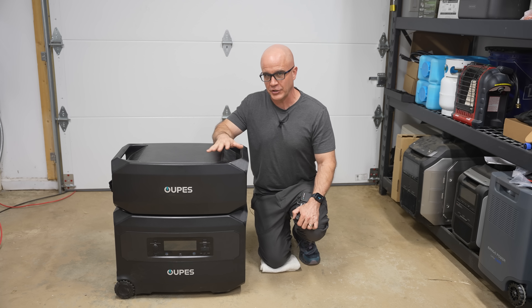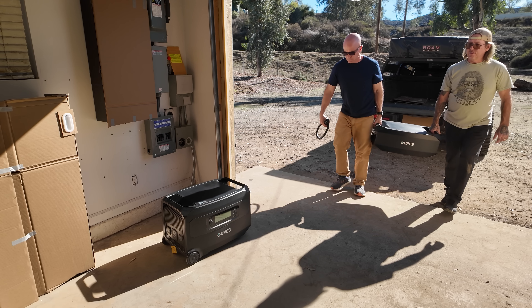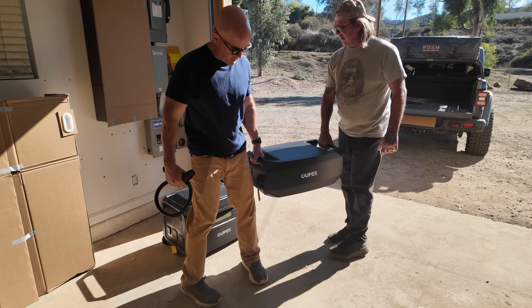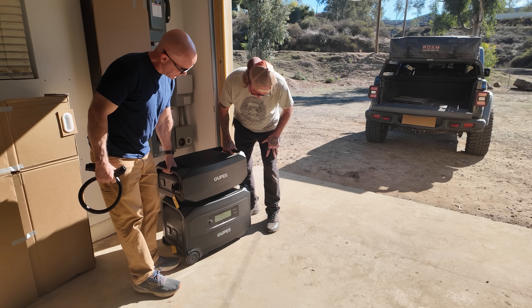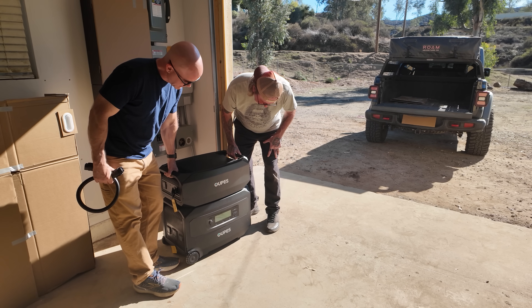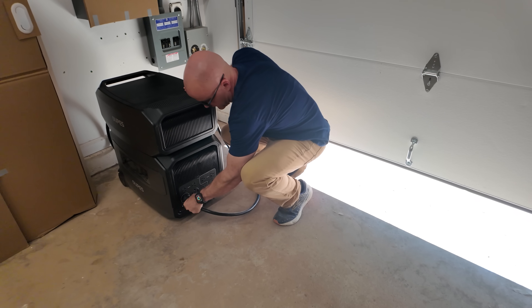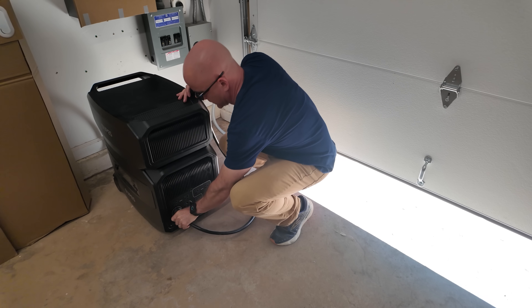Now I have not reviewed OAPS on this channel before, and I'll just be upfront with you — when I see units at this price point with the capabilities that they advertise, I always wonder how are they selling it at such a low price? At the time of recording this video, this unit is selling for $1,699. That's not pocket change, but for those that have money set aside for a system that can output 240 volts, that price is extremely low. The next closest comparable unit on the market is about a thousand dollars more expensive.